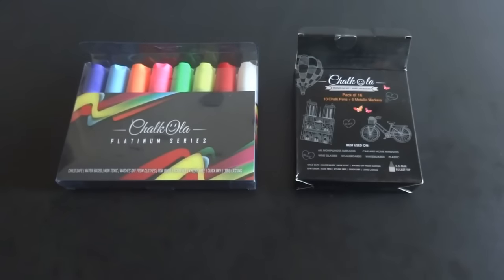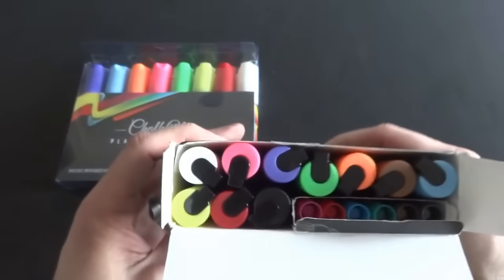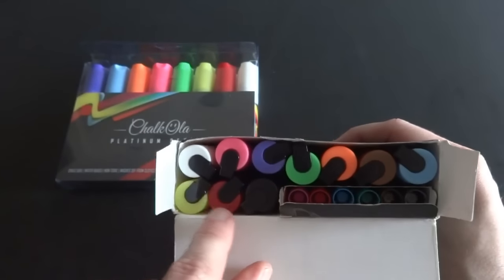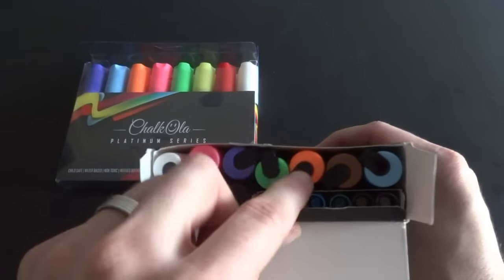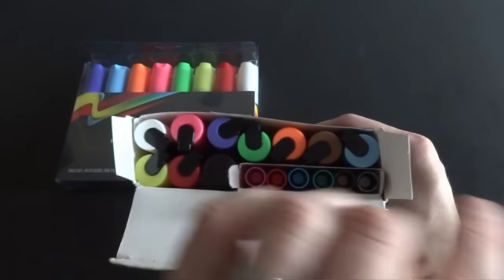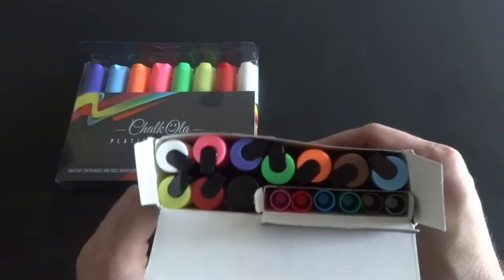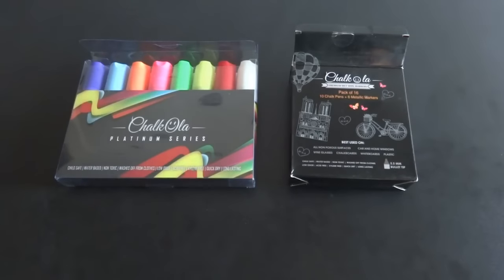You could probably do a little calligraphy with them if you wanted. They also have this box here that has 16 colors — 10 smaller bullet-sized markers in the same colors as the jumbos plus black and brown, and it comes with a little box of six metallic colors including gold and silver. They are all chalk, including the metallics, which is pretty cool. They're all water-based and non-toxic, and they clean up really well.